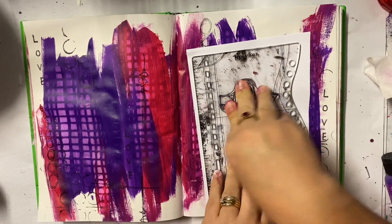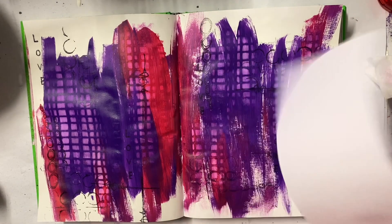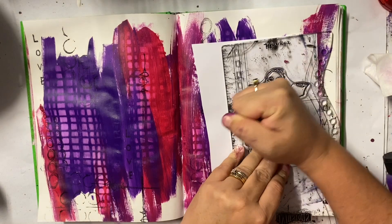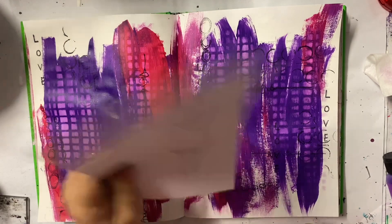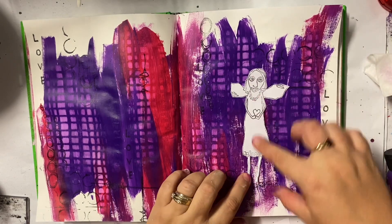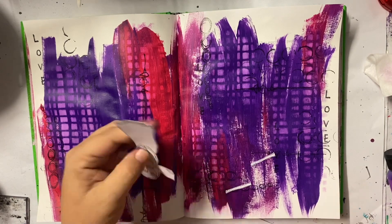So this is going to be my focal image and I just love the lines and the quirkiness of it. I've just stamped it onto some plain white cardstock and I'm going to fussy cut it out. Actually I'm going to stamp it again because I really wanted a really good print — a really good stamp — and then I'm going to fussy cut it out and leave it on my page as is. I don't colour it; I just really like how it jumps off the page with no other colouring to it.